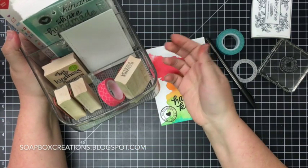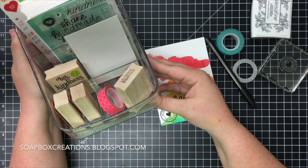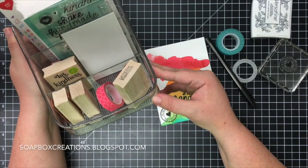So I just wanted to share my little mailing station and I hope that you found this helpful. If you have any questions definitely don't hesitate to ask, and thanks so much for stopping in.